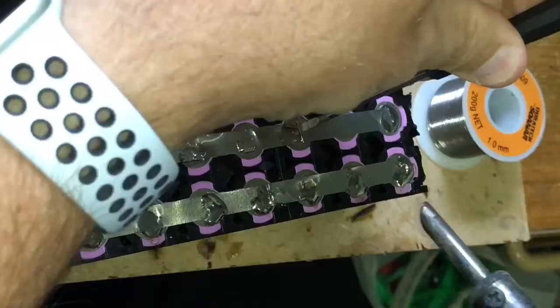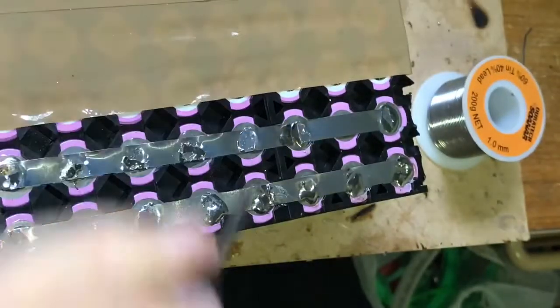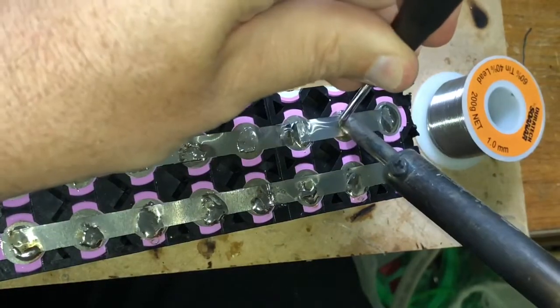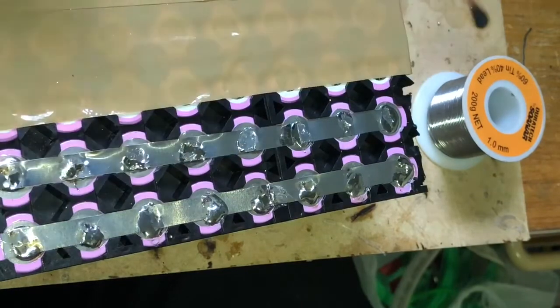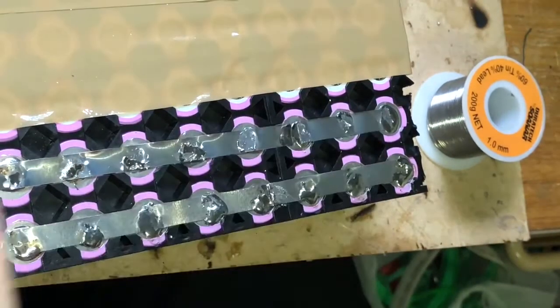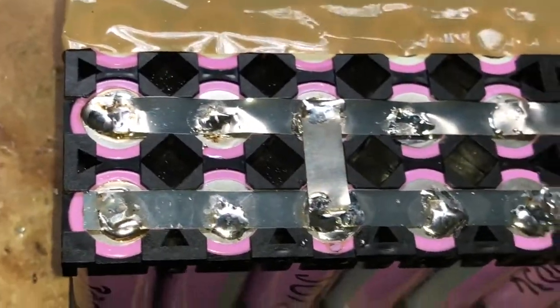And there we go. Same on this side, and when you're doing these middle ones, just push down a little bit of heat and the nickel sticks in. We've got good solder joints all the way across, so it's all tested and each and every cell is connected correctly.